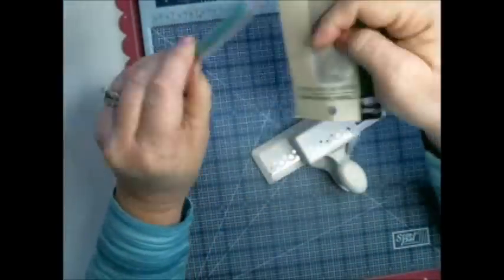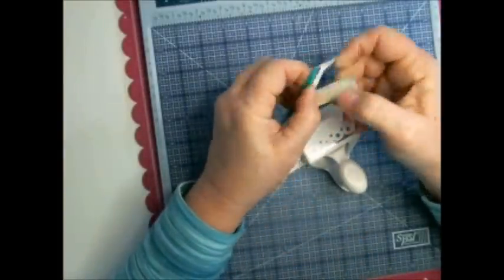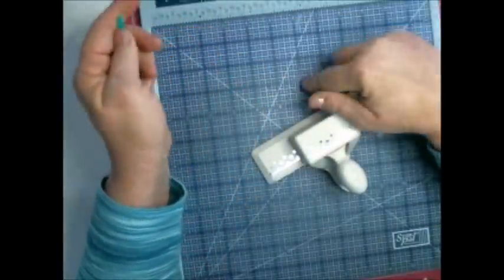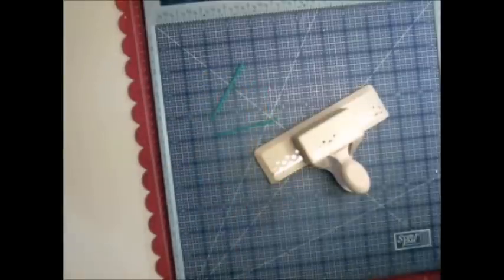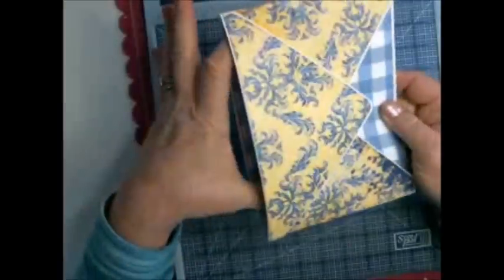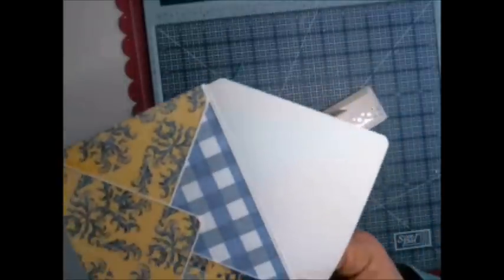Any other punch you have that is scalloped with a hole will work, so don't feel you have to use only these two punches - look in your stash and see what you have. I'm also going to be using these two plastic sewing needles - pick them up at Walmart or Joann's. It just makes the process go faster when you're using seam binding. This is going to hook onto our hinge, and it'll be like an envelope pocket page.